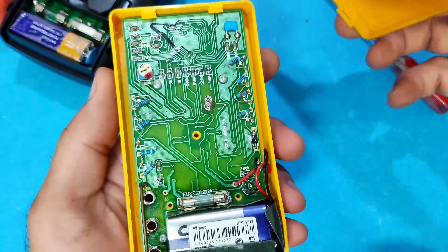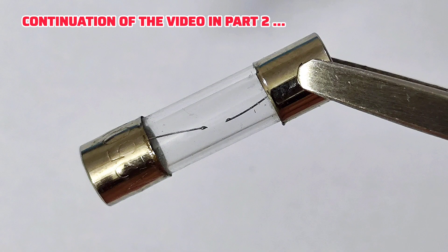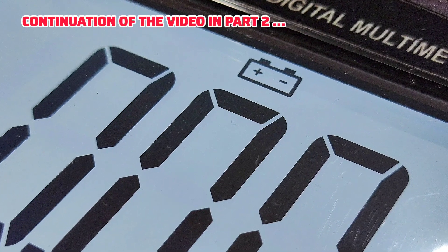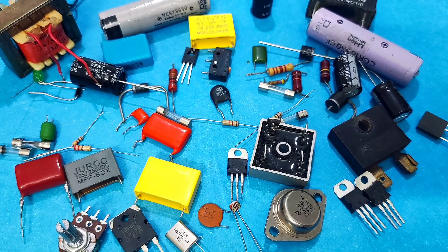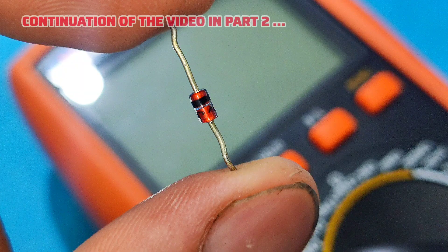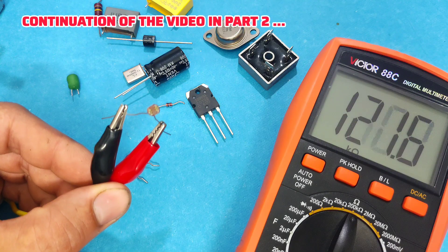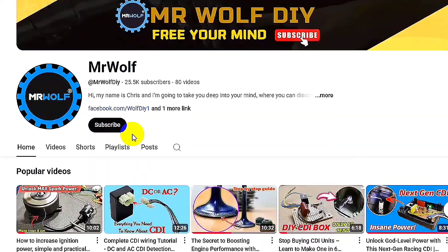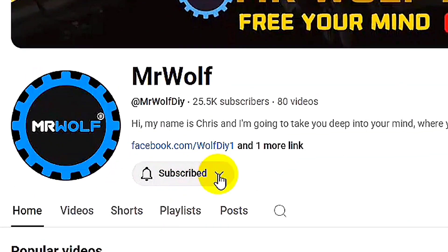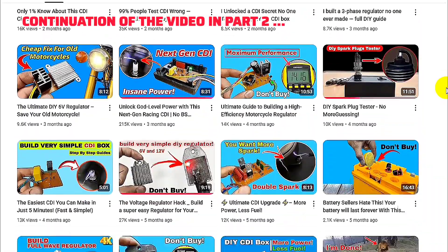Now you know the basics — the controls, safety ratings, and how to keep your multimeter ready for any job. In part 2 we'll get hands-on measuring and testing all components using the high-current ports, plus advanced tips for pros. Don't forget to subscribe and hit the bell so you don't miss it.